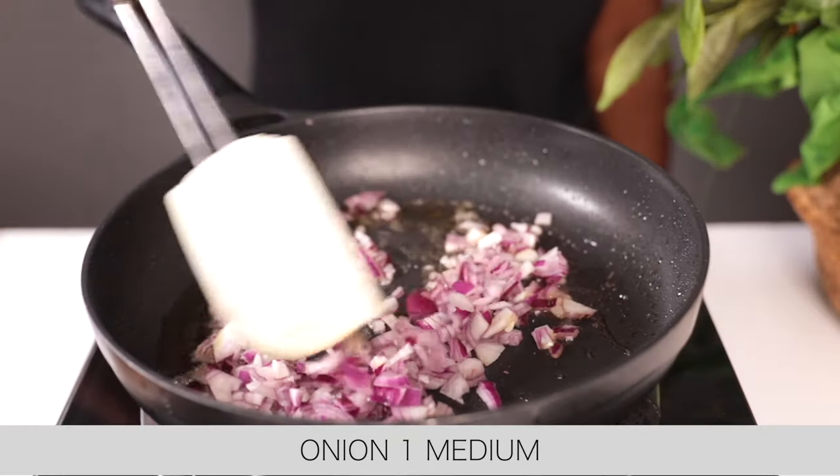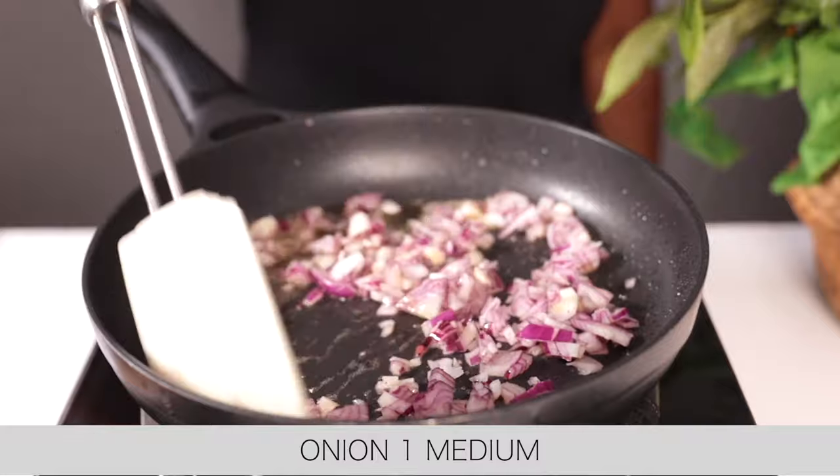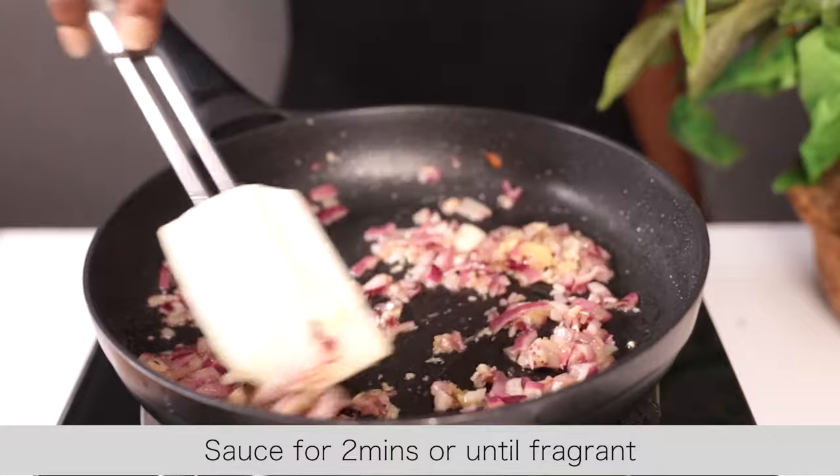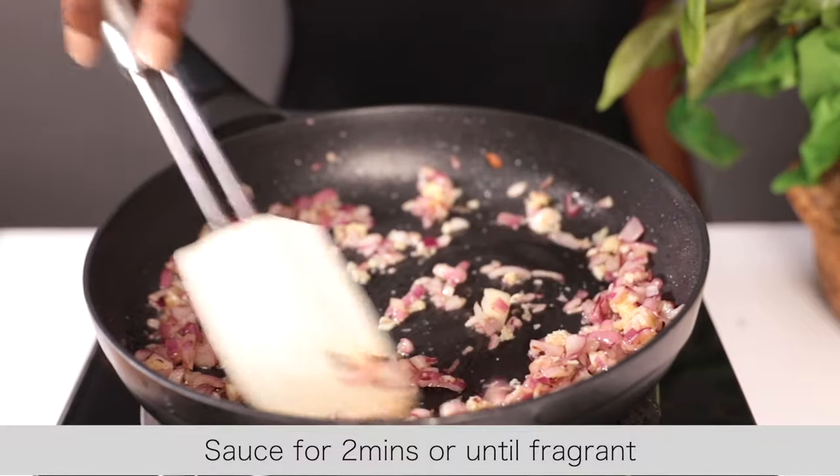In the pan, add chopped onions and sauté for about a minute. Then add some crushed garlic and continue sautéing for about a minute or two, until it's fragrant.